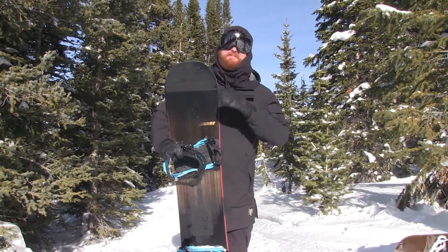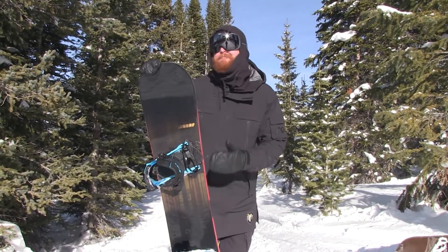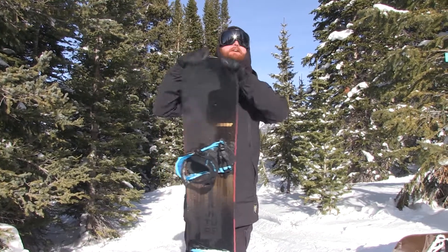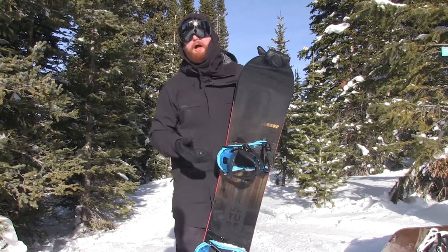These are a binding that has been in the line for a little bit. This is the Lean FS — the lean version for the freestyle riders. It's going to have a urethane style high back that's very, very soft, very pliable and moldable.